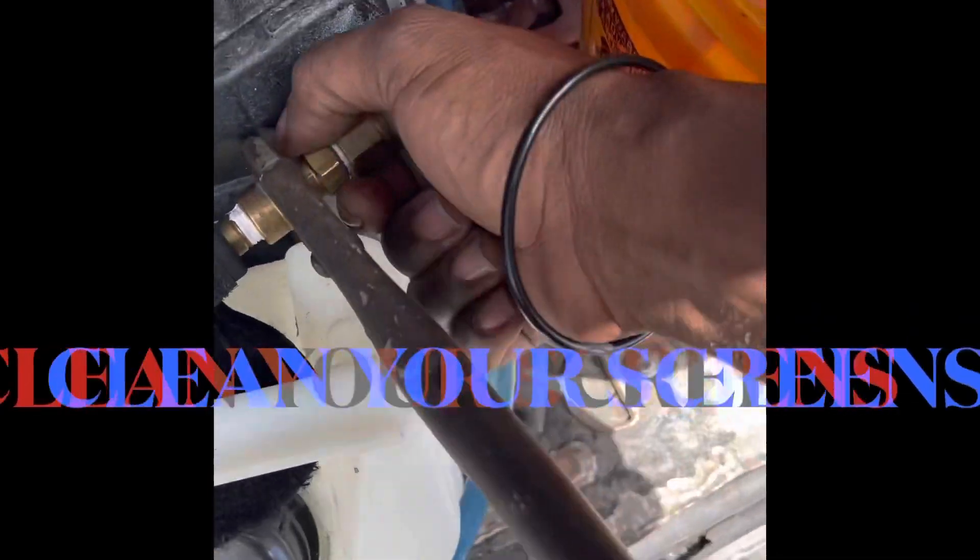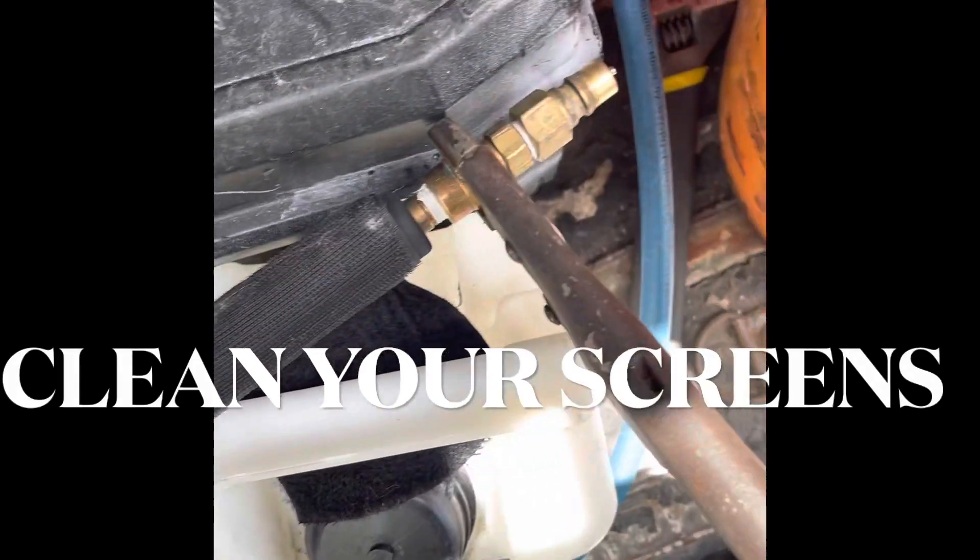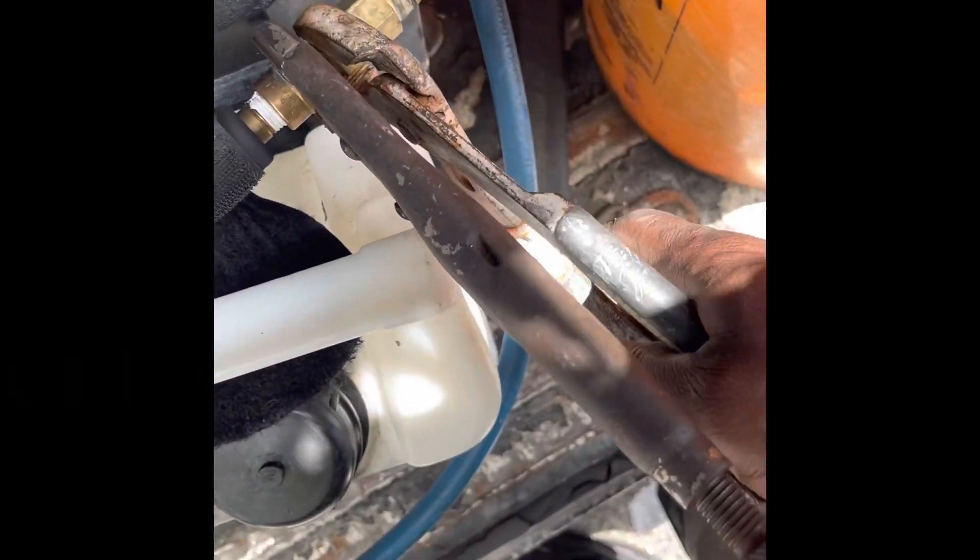It starts spraying out a very little bit of pre-spray. I was just in this lady's house, and I'm spraying, and the water's going on very, very slow. So one of the main things is — there's your Hydro Force. Alright?